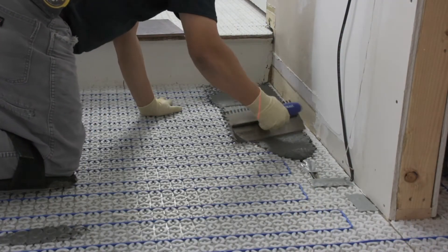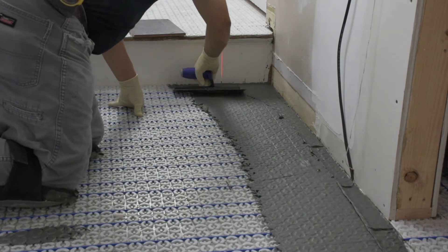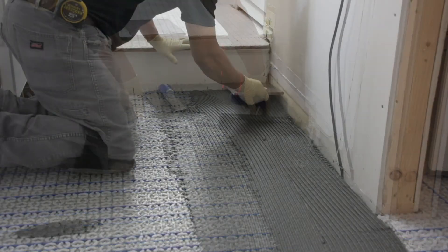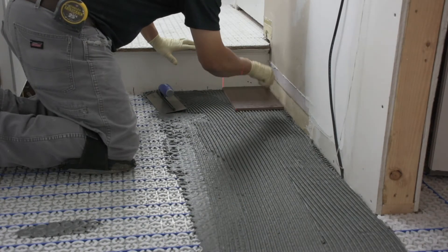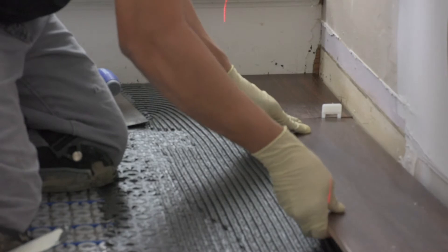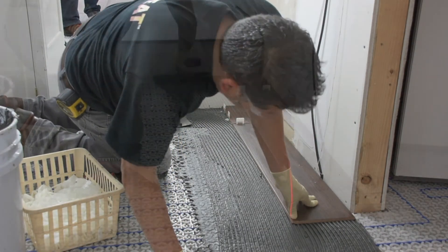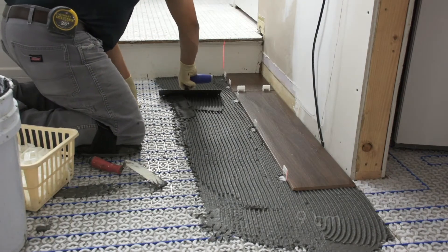Cover the installation with a full bed of LATICRETE polymer-modified thinset by first combing the thinset into the mat with the flat side of the trowel. Then spread thinset with a notch trowel prior to tile installation, being sure to use the appropriate notch trowel for the tile size. Take care not to damage or dislodge the StrataHeat wire.